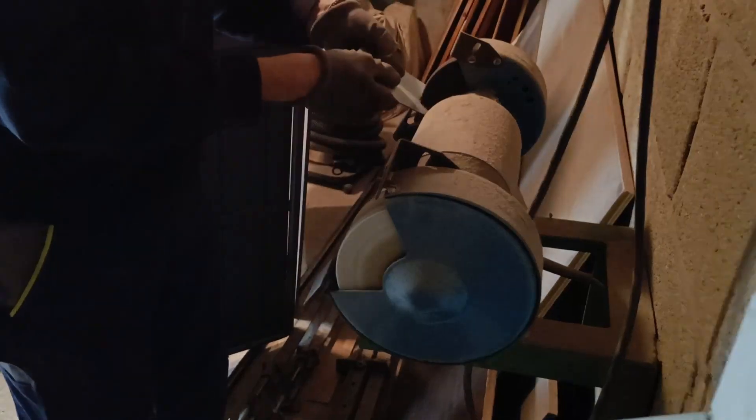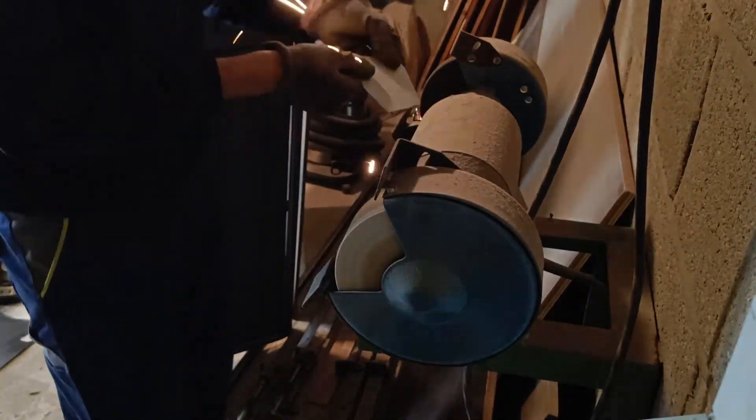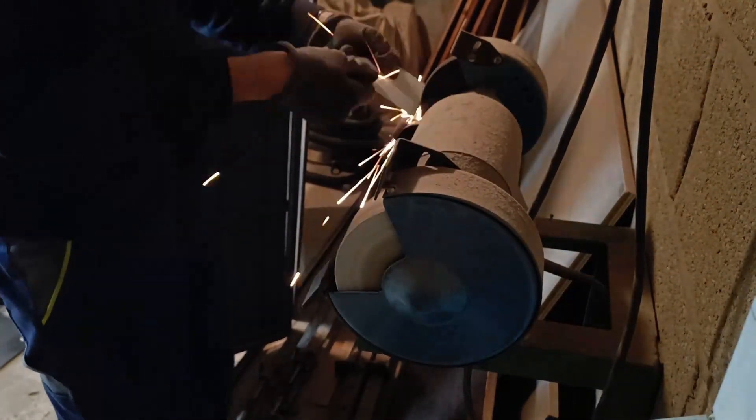Next it's on to the grinding wheel to finish it up. Remember kids, wear protection. Let's see how it fits.